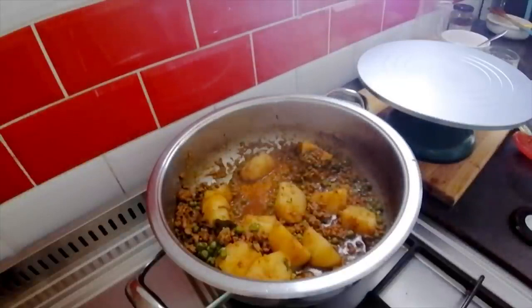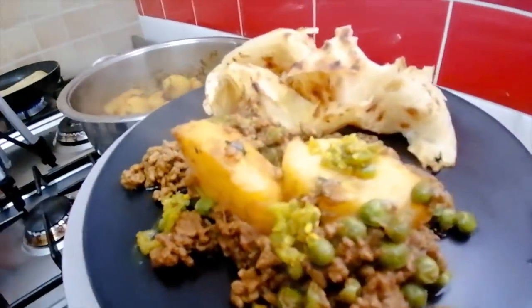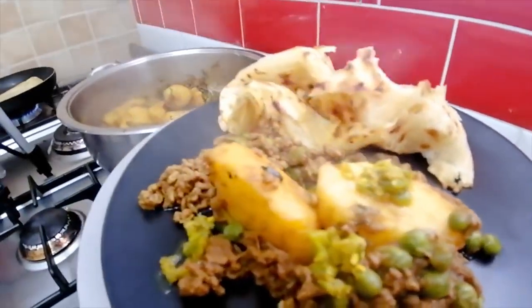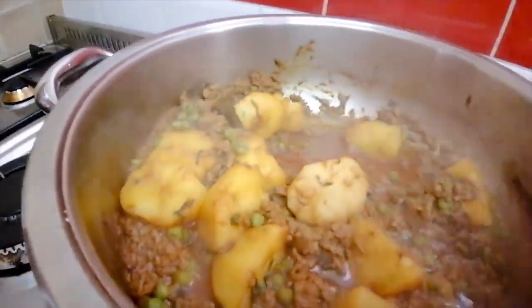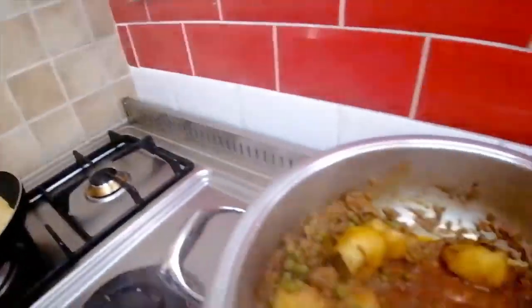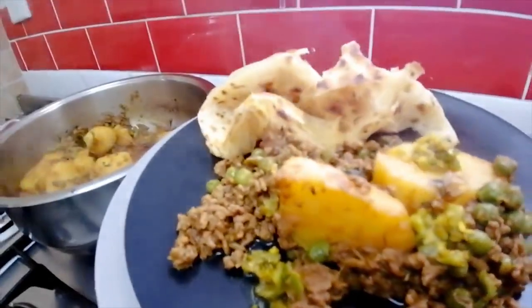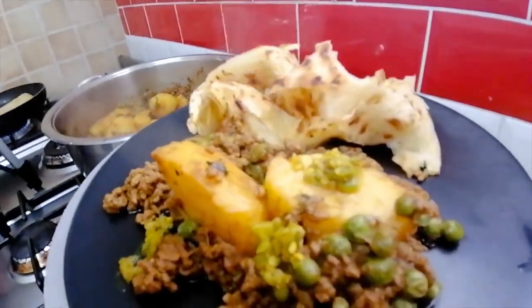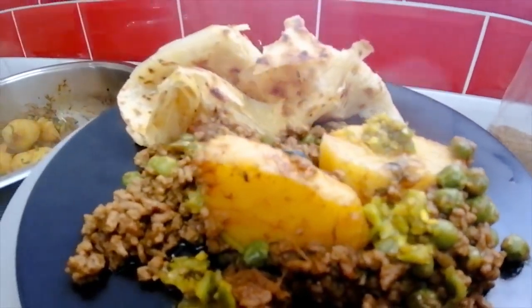Guys, I hope you enjoyed this video as much as I did and I'll see you next time, bye! Amir just told me I forgot to switch on my kitchen light — so I switched it on now. There we go — yum! Yum yum, good Amir, you can take your plate!